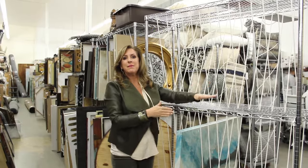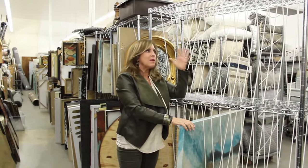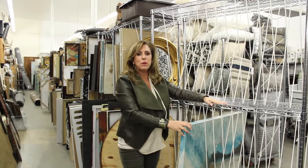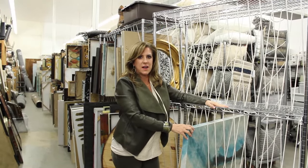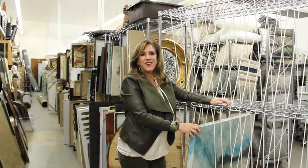I want to give credit to Debbie — this was her idea over eight years ago. It came to her in the middle of the night when we were struggling with our art getting all scratched up. Hope this works for you and helps you protect your art.